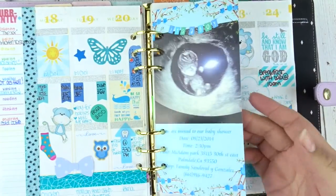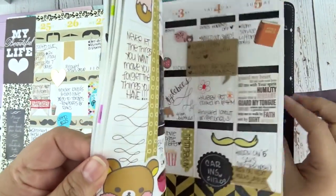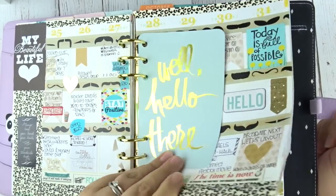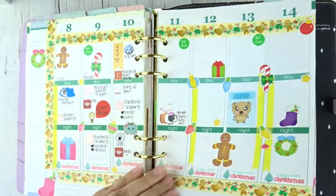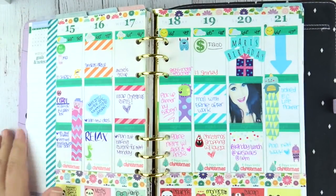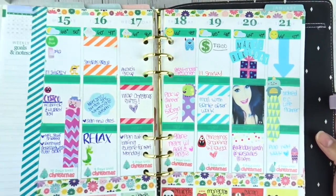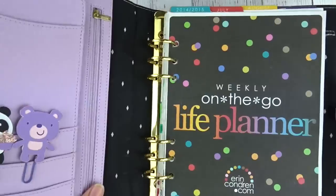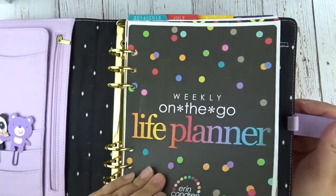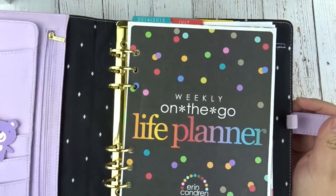It's just a baby shower one. But yeah, this is back when I started planning, and this was almost everybody's planning style — tons of stickers and really plain. Compared to how I plan now it's very, very different, but I really like just opening this planner up and reminiscing and looking back at my old layouts. I don't know, it's pretty fun.